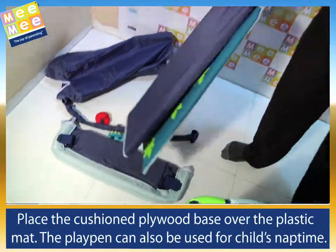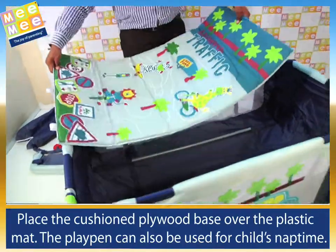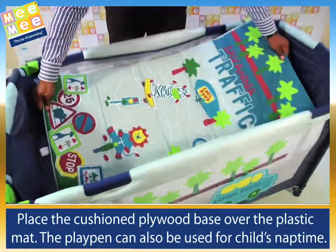Place the cushioned plywood base over the plastic mat. The playpen can also be used for a child's nap time.